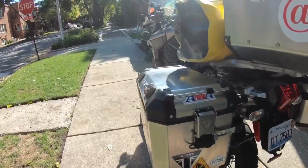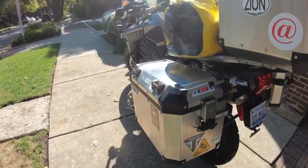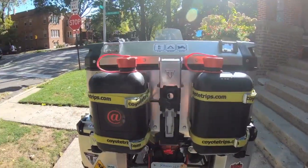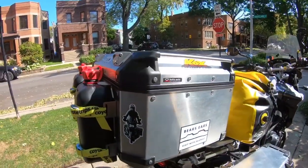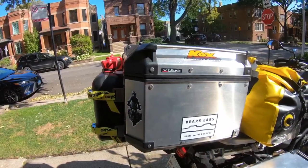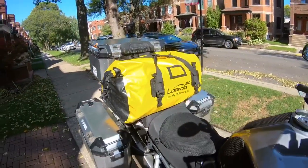The left pannier is going to contain my motorcycle stuff: extra oil, heated gear, rain gear, camera equipment, extra gloves — all of that will be in this case. The top case, along with two extra fuel cans, is going to hold all my cooking and overflow supplies — my stove and some extra camping stuff.